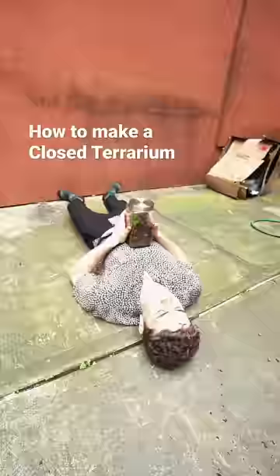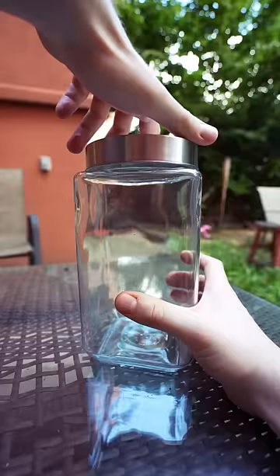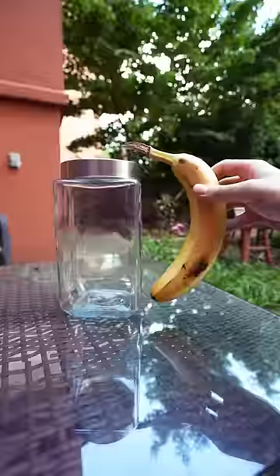How to make a closed terrarium that could potentially outlive you. Get yourself a jar, just make sure it seals tight — I prefer this size or larger.